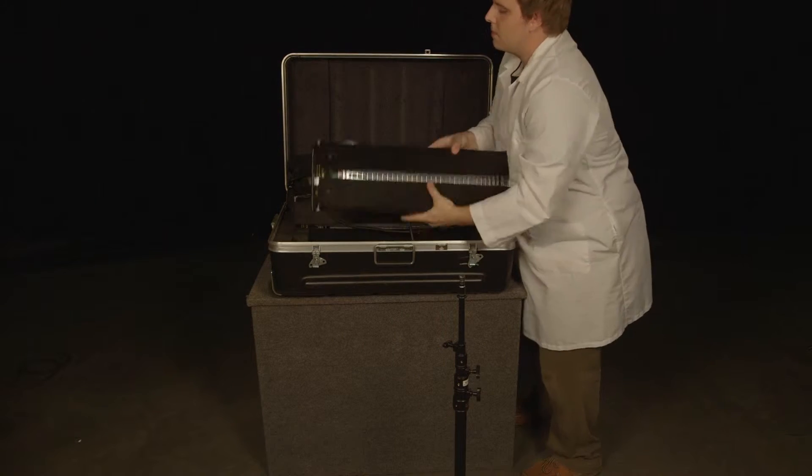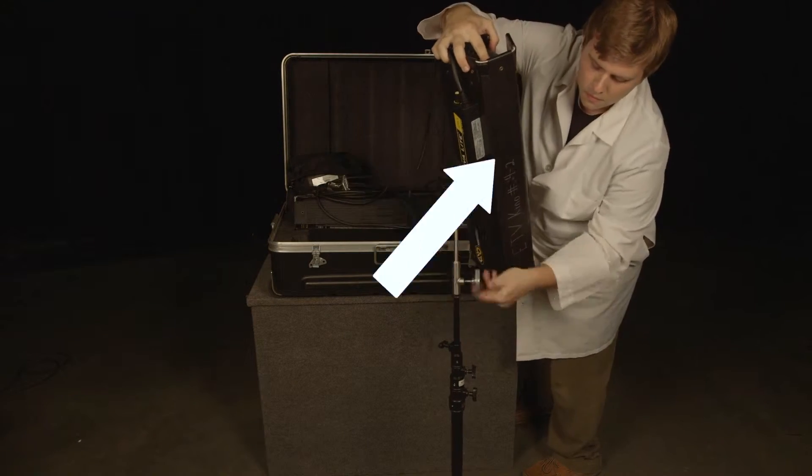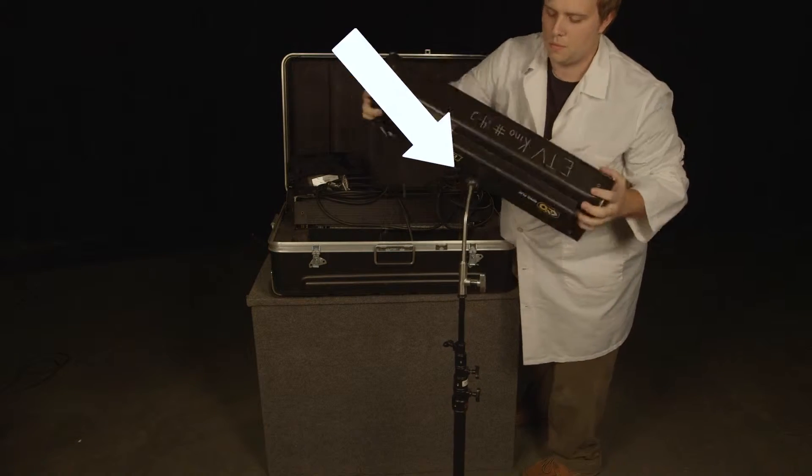After you break out your stands, grab your light and attach at this elbow. Lock the light into place with this knob, and change the angle of the light with this lever right here.